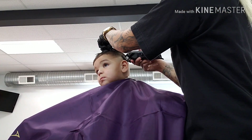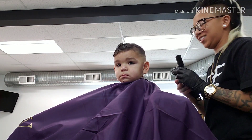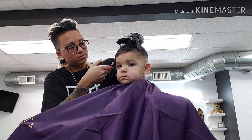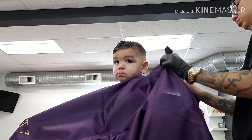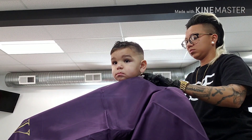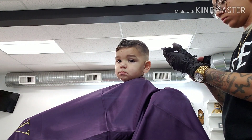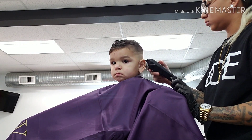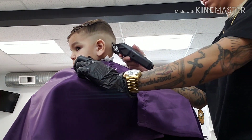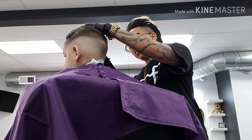Now that I'm done focusing on the lower part, I will use a number one guard to create my next guideline and work my way up. After each step, as mentioned, I try to keep the hair off as much as possible. Next, I will use my half guard open to remove the weight line I created with my number one guard open. The half guard I'm using is my personal favorite, which is the premium guards.